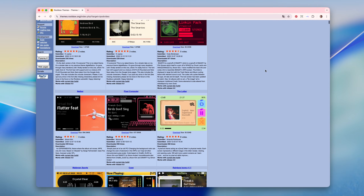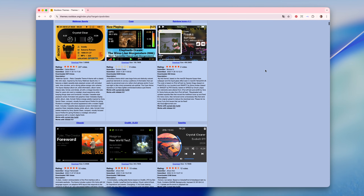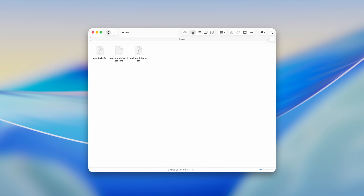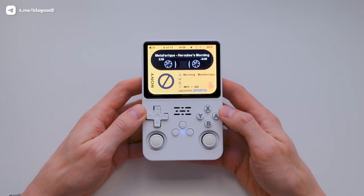On top of that, there are tons of interface themes available. You can download any theme you like and completely change the look of the player. Themes are installed inside the Rockbox folder in the appropriate themed folders. As a result, your player can look like this, or this, or something completely different.